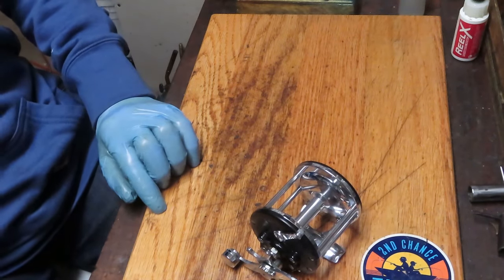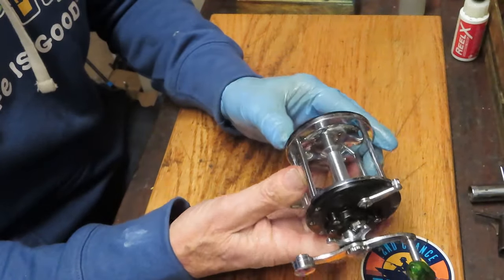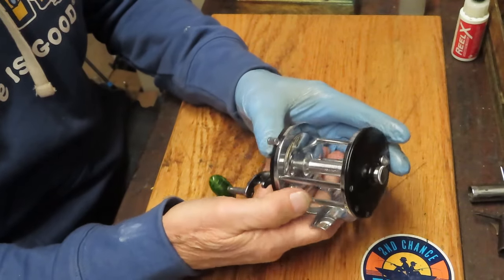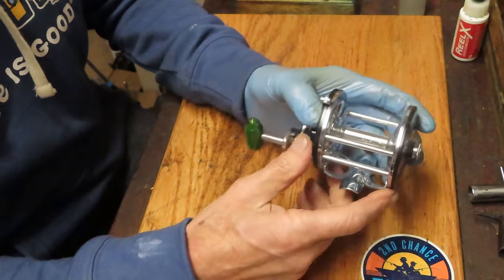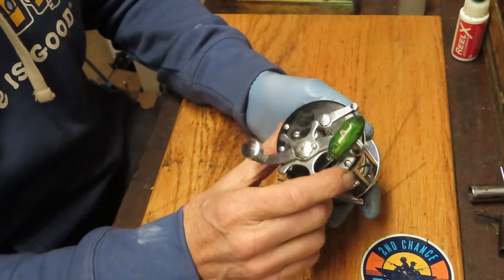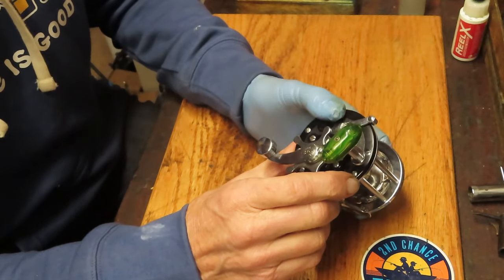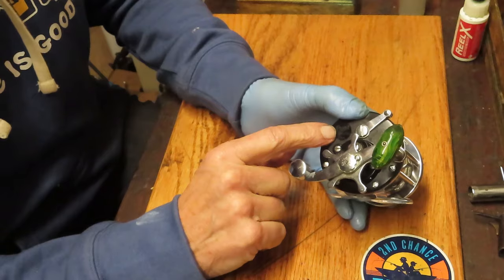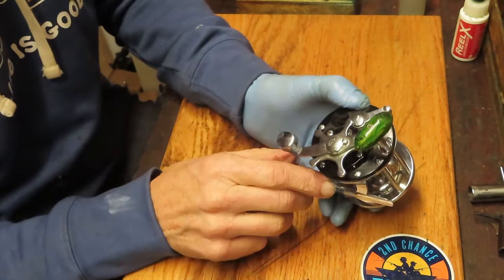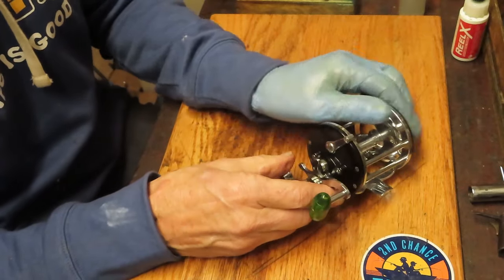This is often referred to as a Baymaster. It shares pretty much everything with the Beachmaster, which is the 155, the more popular of those reels. They would come out wider and then they have a couple of variations, one of them being the Penn 180. A lot of folks surf-search YouTube by the model that they have and don't realize that the servicing on a 155 generally applies to this reel. Because of that, and because it's a beautiful reel, I thought I would take a moment and do the servicing on this one.